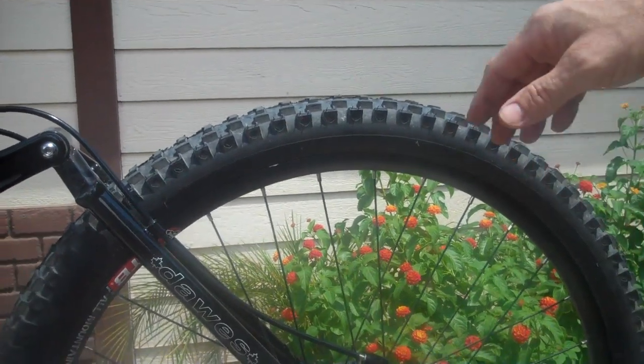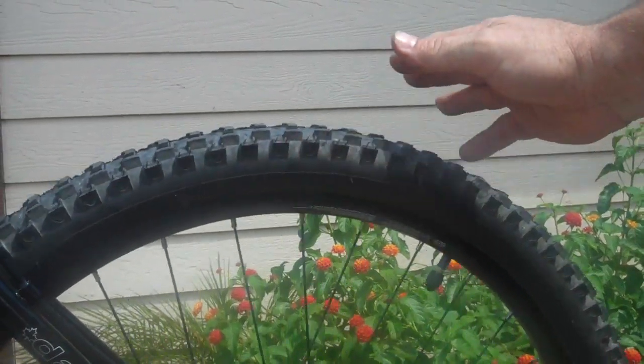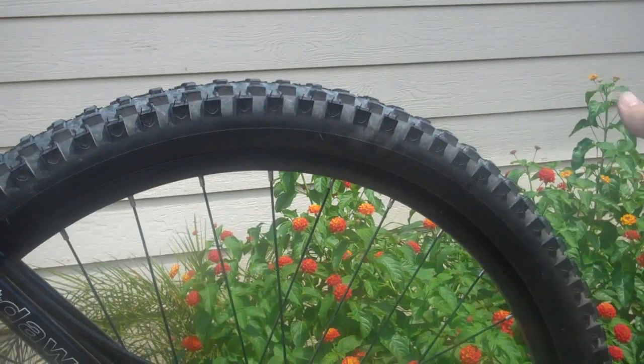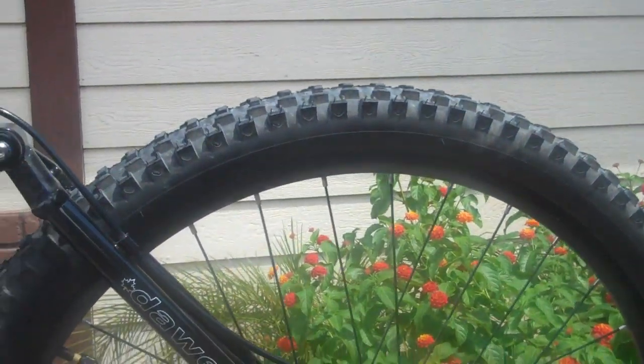I'm going to go through and talk about everything that's on the bike. I wish this review was out there when I bought it, but it wasn't. I kind of took what felt like a chance on the bike, but I'm pretty happy I did. Hopefully this will help you guys make a decision.